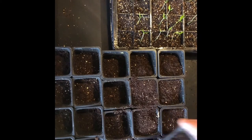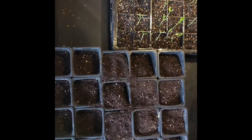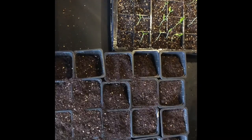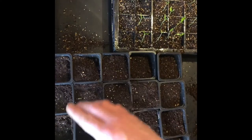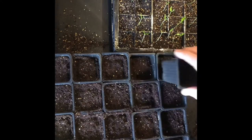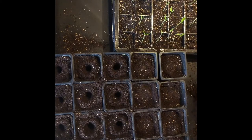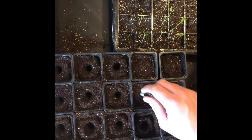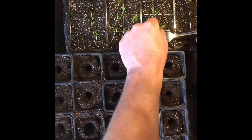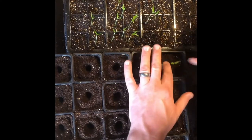So I'm just gonna pot on the peppers and the one chili that germinated. I usually have to pot on quite early because I have the heated propagator in the garage on an east-facing window — it doesn't get a lot of light so stuff goes leggy quite quick once germinated. So I get them potted on and then move them into the house onto the south-facing shelving I've got set up on the back windows.